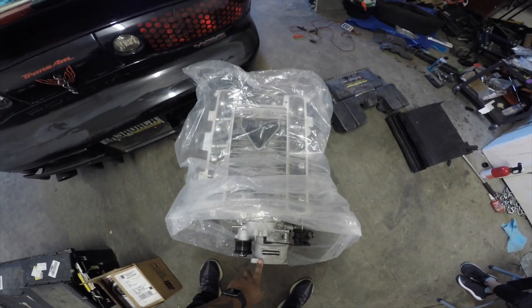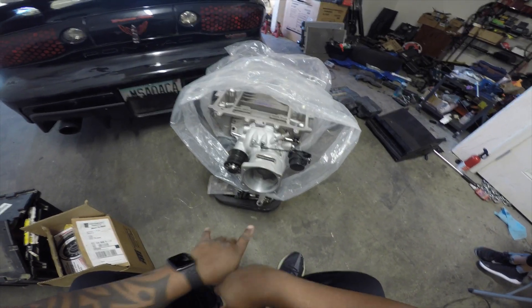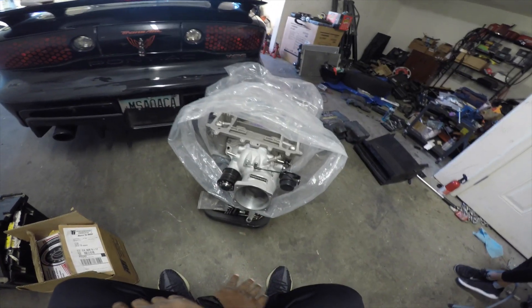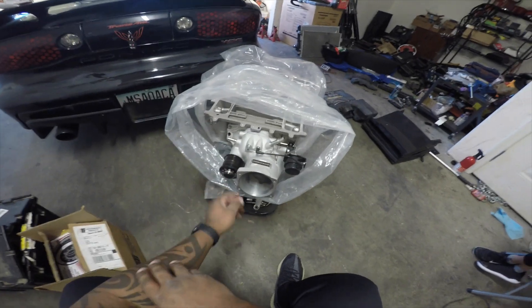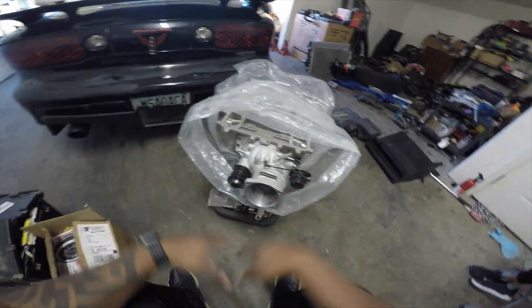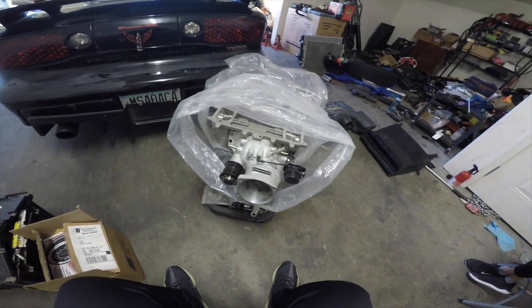I always do LSA blowers and I wanted to do a Magnuson, but this LS9 supercharger — 2.3 liters, not the 1.9 liters of the LSA — I couldn't pass up on it. I got this for $3,800. Shout out to Adrian. Just to put that in perspective, the cheapest stock one I could find was $2,700, and it was just a stock snout, stock LS9 supercharger.